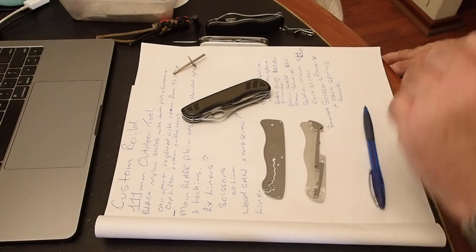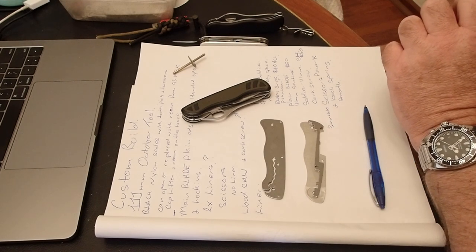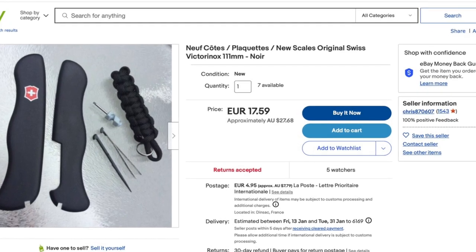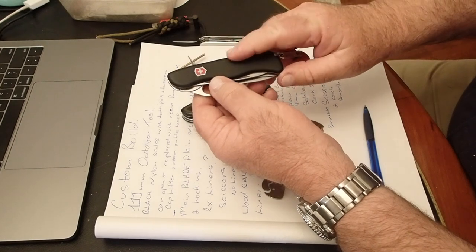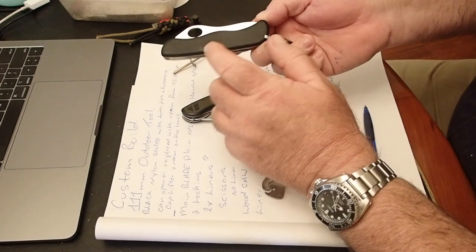On the outside, it's got black nylon scales that hold the toothpick and tweezers. Given the choice of nylon scales, this is off a Sentinel one-handed. That's why there's no tools on the back.